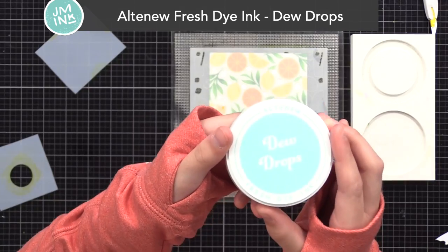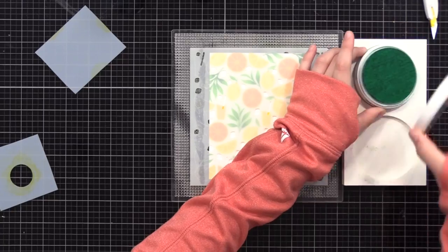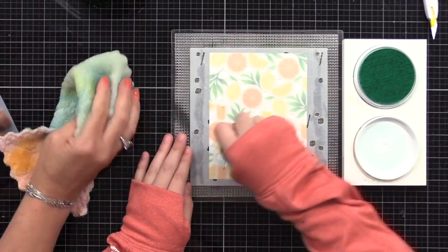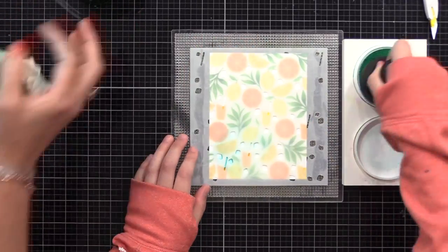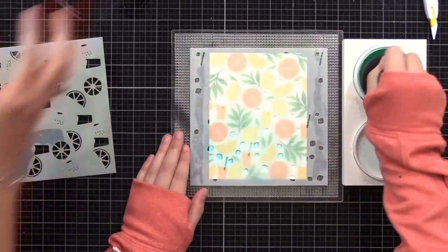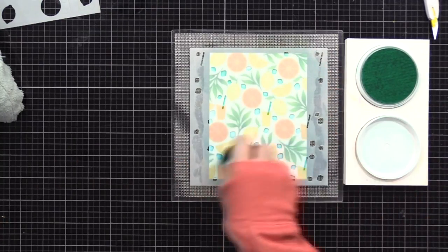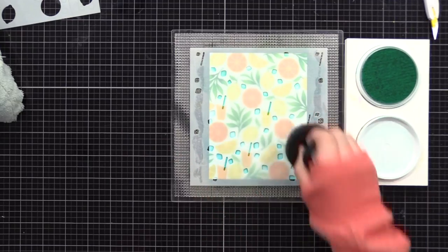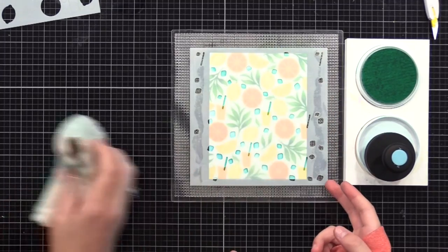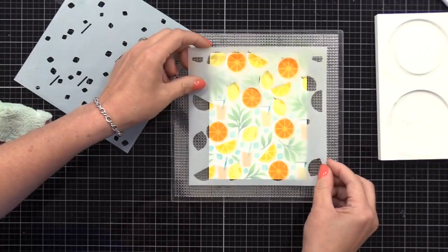Now Lila's coming in to help me ink these up because my shoulder's bugging me. This time I'm doing the ice cubes and the straws on the background — the straws for our lemonade and orange juice — and I'm using a soft pool color, Dew Drops. She's applying this with a bigger blending tool, so it takes less effort to cover the bigger area. Remember, a bigger ink blending tool is great for bigger areas, and a smaller one is great for selective inking. If you want to only invest in one size, I'd go for a medium so you can make it work for both.